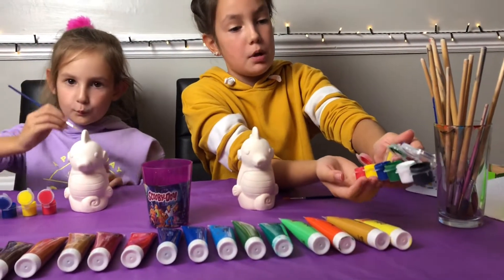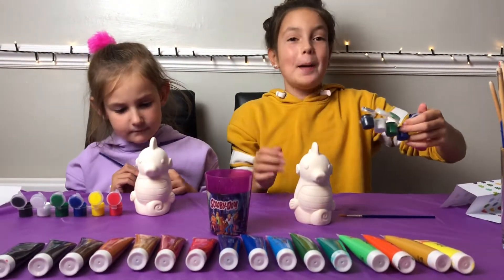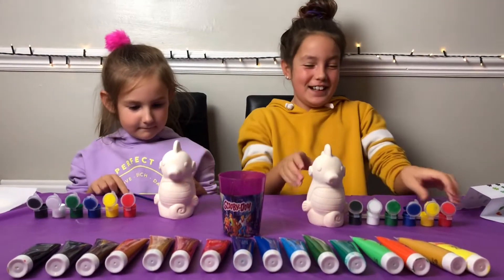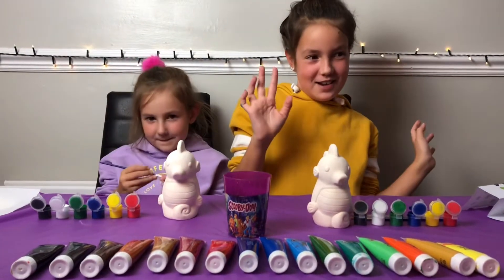So it came with red, yellow, blue, green — oh, what's the colour? White and black. Sorry, I need to go back to colour school! So let's start painting.